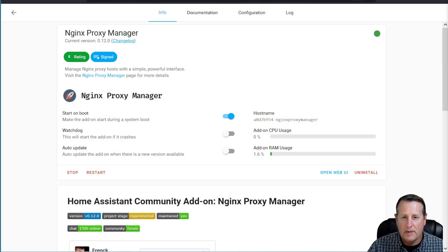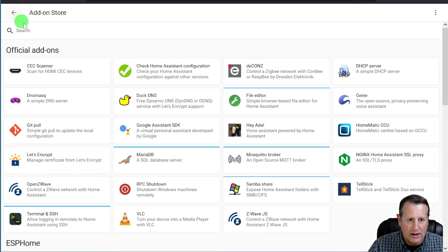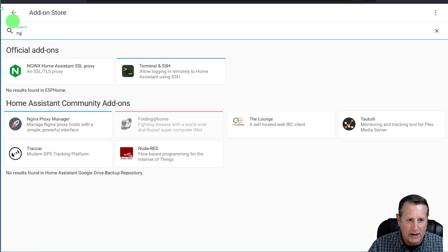My final method is the Nginx Proxy Manager, formerly known as Nginx Reverse Proxy. This allows you to set up a bunch of domains, all pointing to the same spot, and then have the proxy server sort it out. This is installed through the same community add-on store. If you go to add-ons and search for Nginx Proxy Manager, you'll see it in the Home Assistant Community Add-ons.